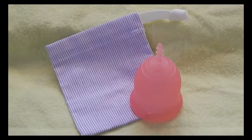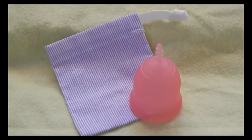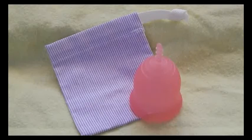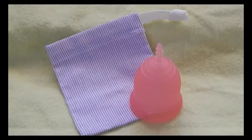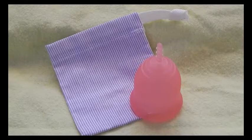Hello everyone. This video is a comparison video between the size large or size 2 Lena Cup against the other cups that I have on hand. If you're looking for a specific cup, you can scroll down to the description below to see if I cover that cup. If I do, I will include the time stamp and you can click on it to be taken directly to that cup. I'll also include the origins of the cup and their dimensions.